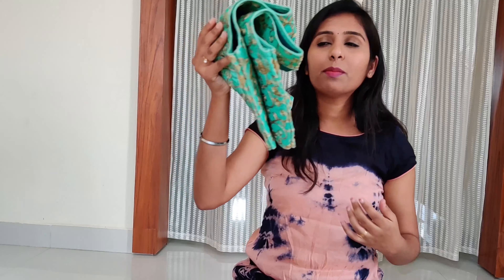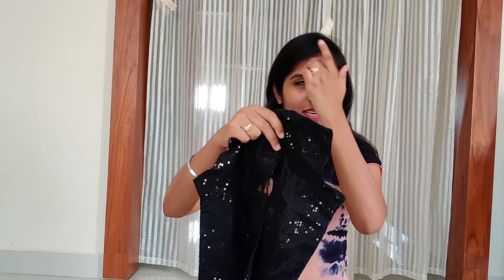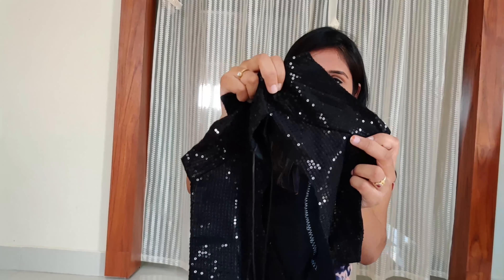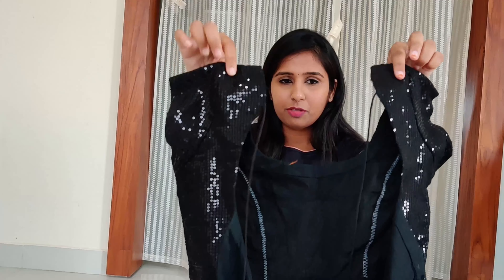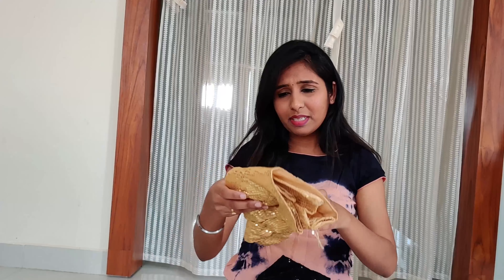If you have a regular blouse, you can use a regular blouse. You can use a gold blouse or black blouse. You can use two sequence cloths or a normal blouse. I am using a black blouse — you can use short sleeves. This is a black blouse, and same here too.